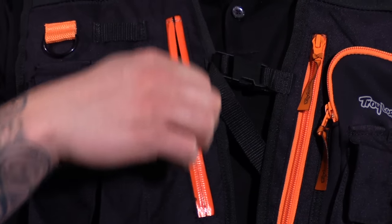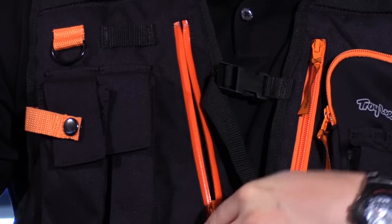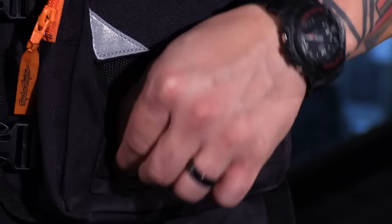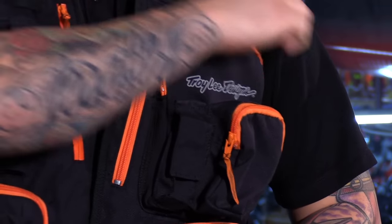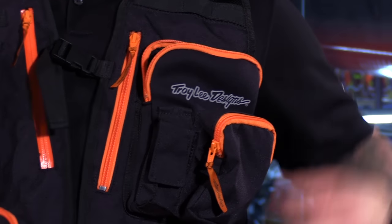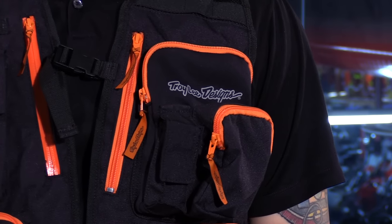Moving to the right side breast pocket — this is a waterproof pocket. You have all-white KK zippers throughout the entire vest. You will also see a quick access tool pouch and another chest pocket. There is various MOLLE webbing all throughout the vest and D-rings so you can attach multiple things to your vest on your person. Moving over to the left side, you have a breast pocket with a neoprene pocket — great for cell phones, MP3 players, things of that sort. There's also a port for cable routing so you can route your cables up to your helmet nice and clean.